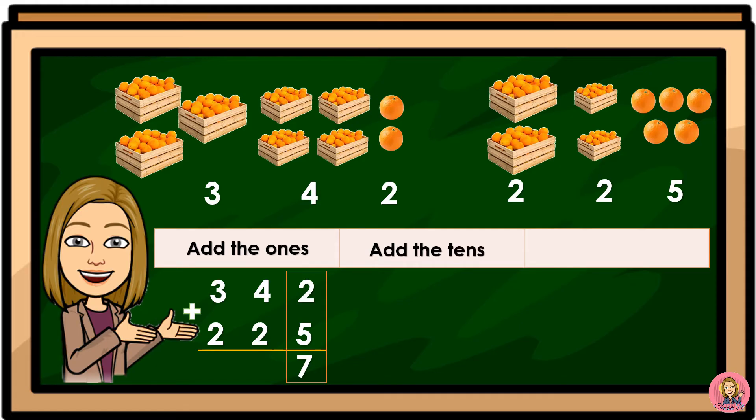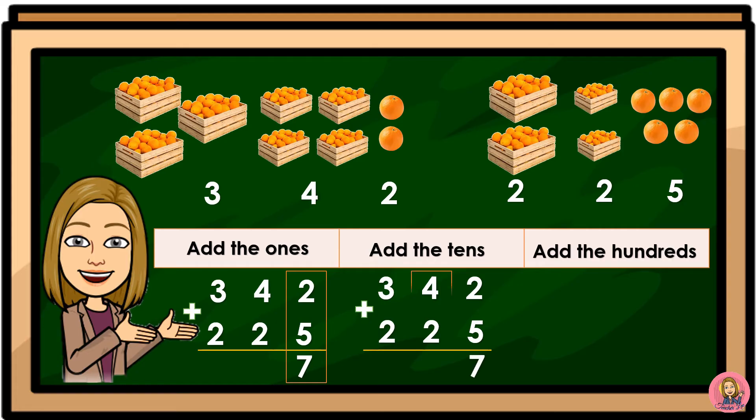Add the tens. 342 plus 225. The tens digits are 4 and 2, so 4 plus 2 is equal to 6. Then add the hundreds.